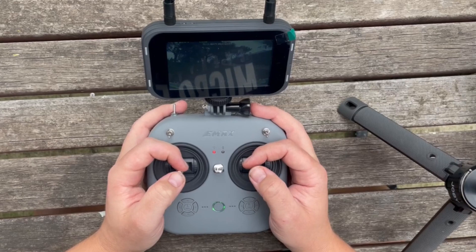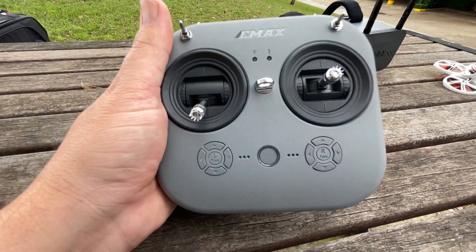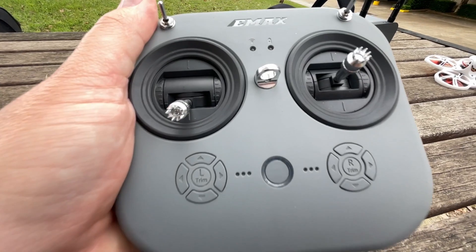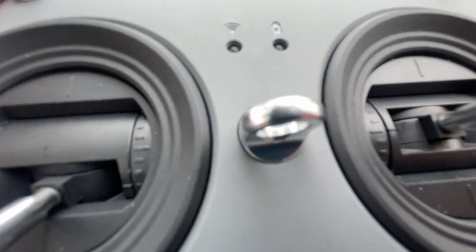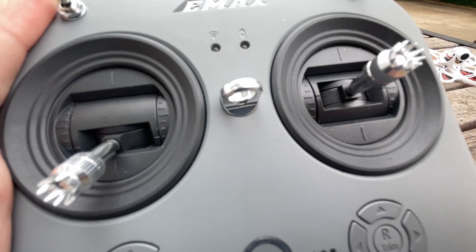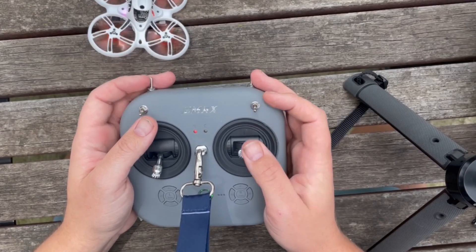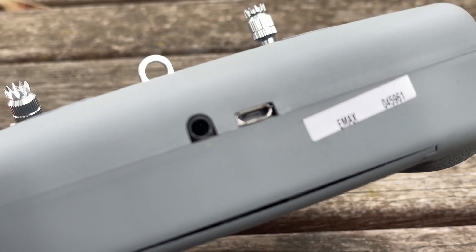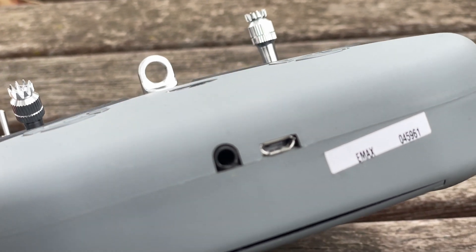These goggles are absolute game-changers. Now let's talk about the radio because EMAX have completely redesigned this. The controller itself has a bit of a toy feeling because it is lightweight and plastic, however the key difference is they've really upped the game in terms of the gimbals — you now have hobby-grade gimbals and sticks to fly with. It comes with an 18650 battery and you can charge it with USB. There's also a trainer port at the bottom.